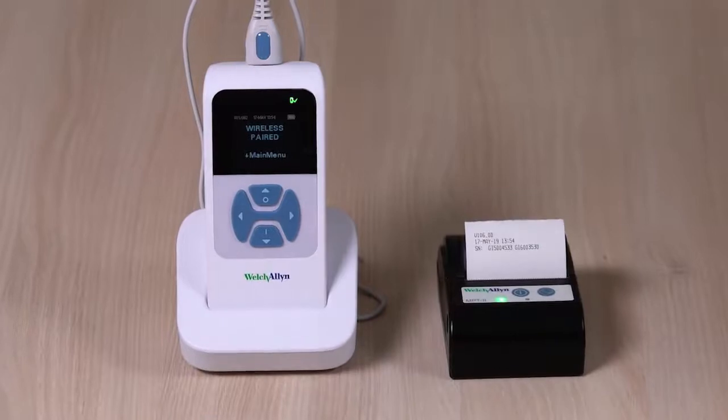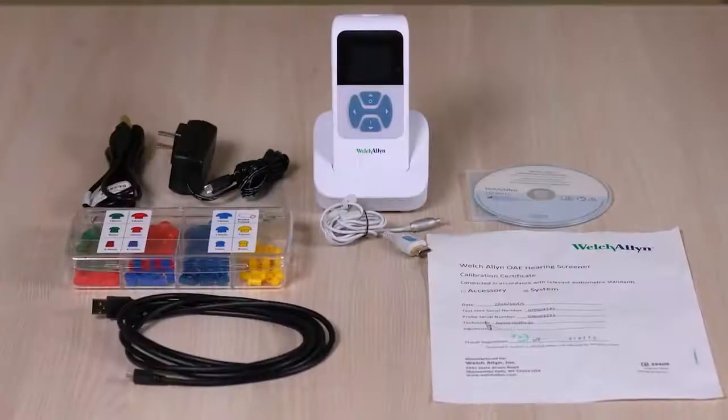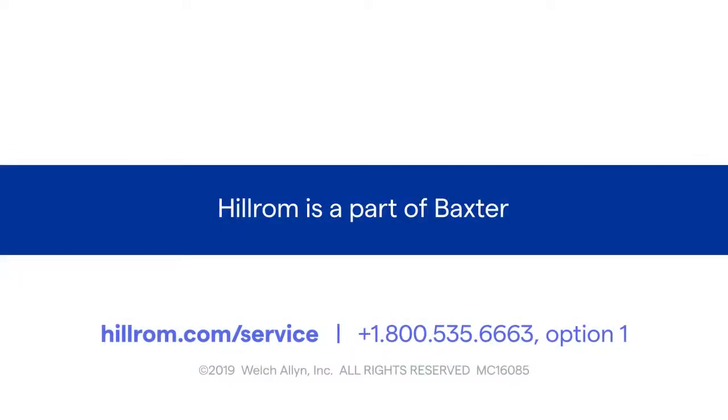Welch Allen recommends annual device calibration. Refer to your directions for use and other reference materials included with the OAE hearing screener system for detail on device setup and instruction.